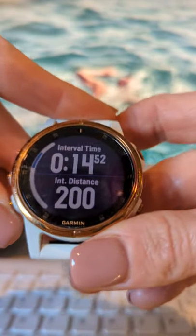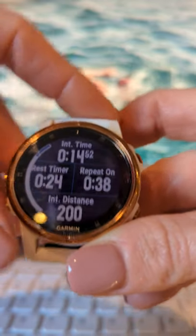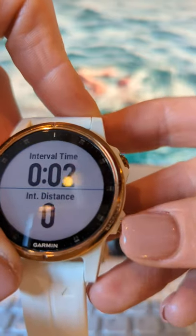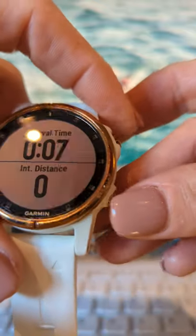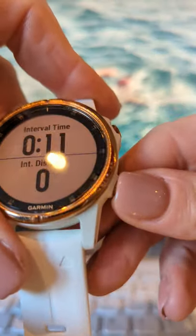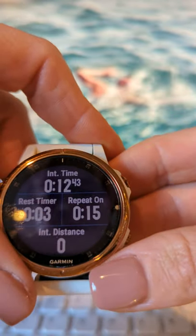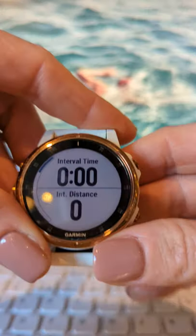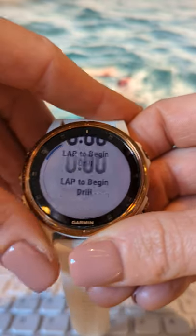Then you can come out of drill mode again. Drill mode is at the bottom — just scroll up and you're back into normal swim mode, where it will automatically count each length as you turn. So remember three key things. First: when you rest, don't stop your watch — press the lap button (bottom right) and it puts you into rest mode, where you can see your rest timer and your repeat-on timer.